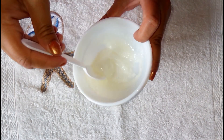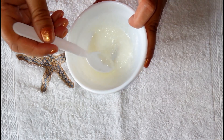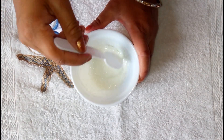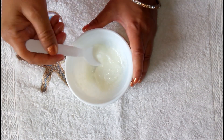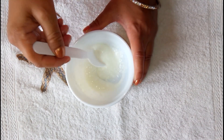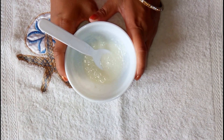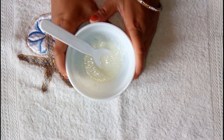You can store it in your refrigerator for one week. You can apply it daily to your skin and wash your face in the morning with normal water. This is our night moisturizer — it is a very good moisturizer for better results.